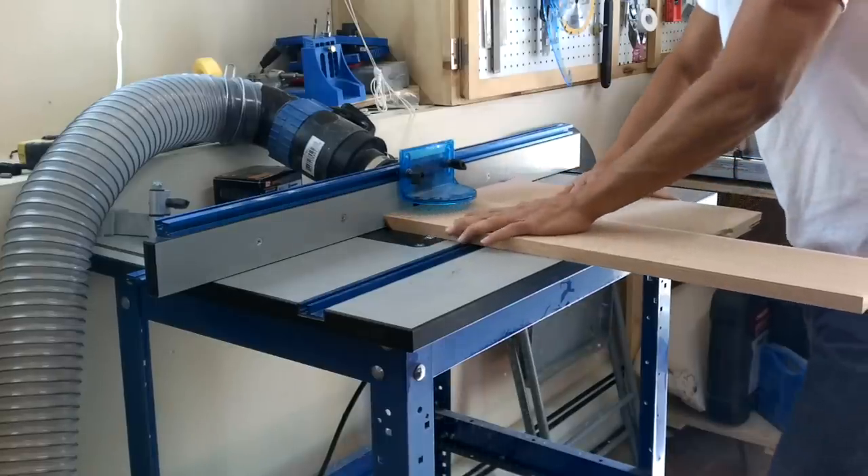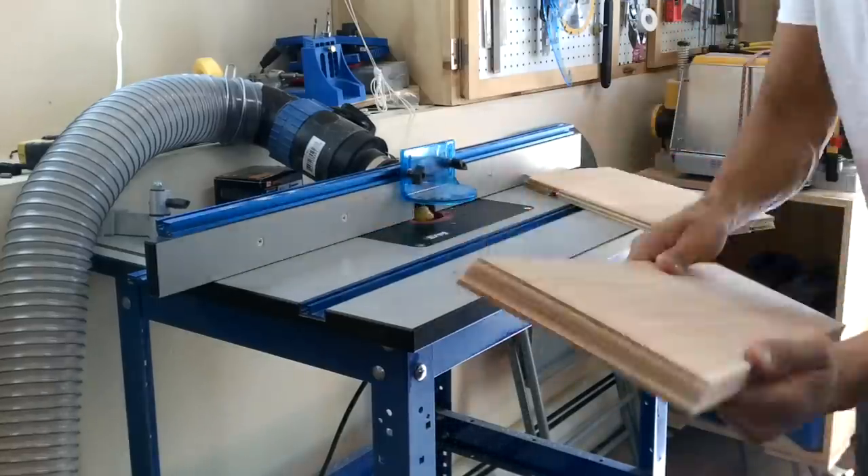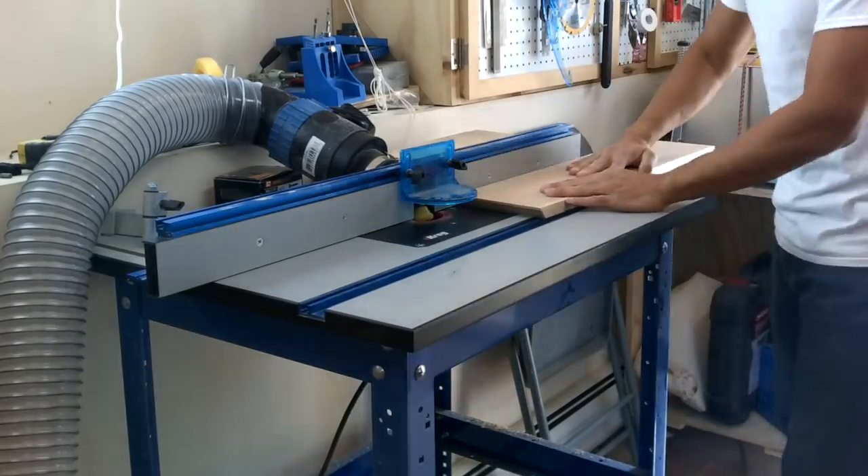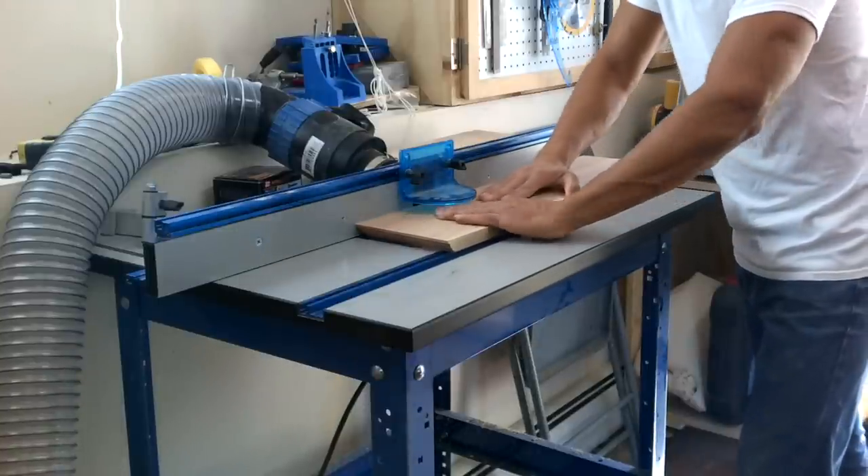Over at the router table with the drawer fronts, I'm going to rout a nice profile using an OG-style bit. You'll notice I'm using a backup board as I push it through on the end grain — that's just to eliminate any tear-out.